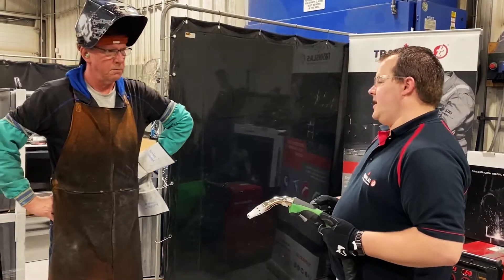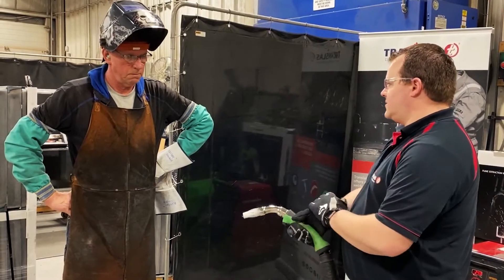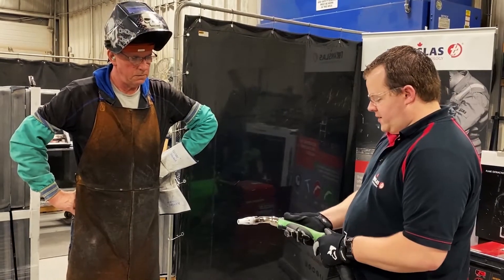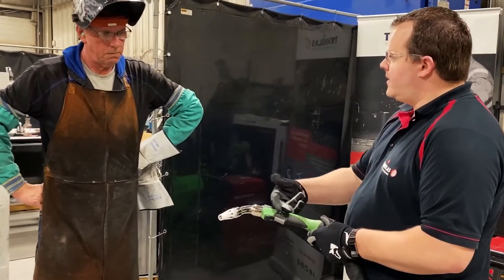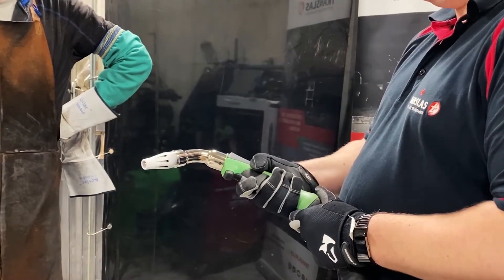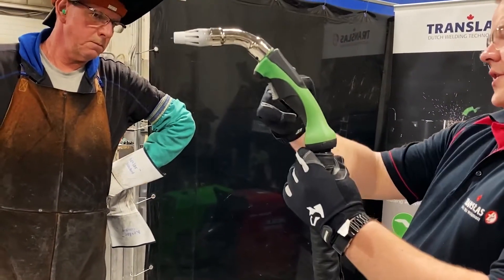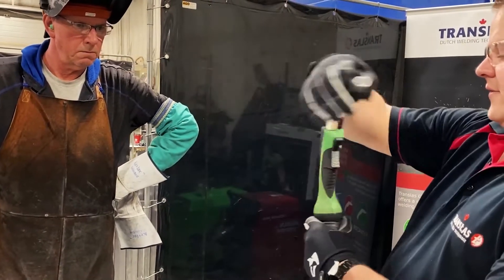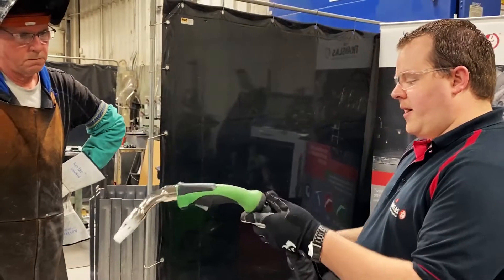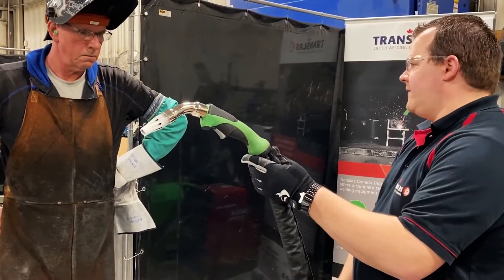The second concern that we hear in the industry is ergonomics — how is this going to feel after 8 hours of use on my wrist or my arm? So we've built in a few features. The number one thing we've spent a lot of time on was the handle, so that after 8 hours it still feels comfortable. The second thing we've built in is this 360 swivel neck, where the hose attaches to the neck of the gun — this will actually swivel 360 degrees. The other part built in for ergonomics is the flexible neck technology in the first two feet of this hose.